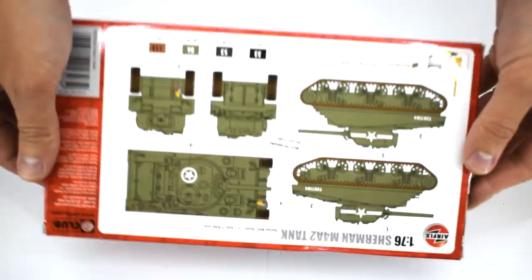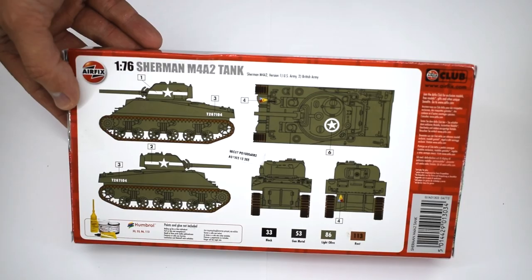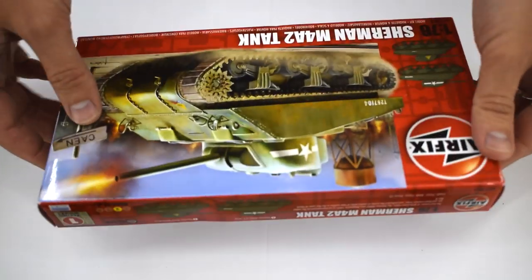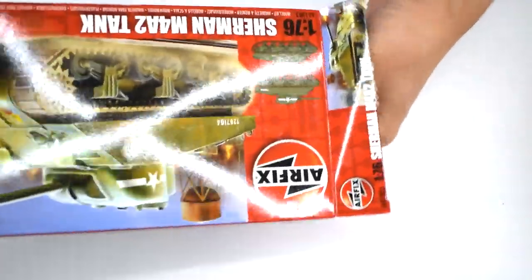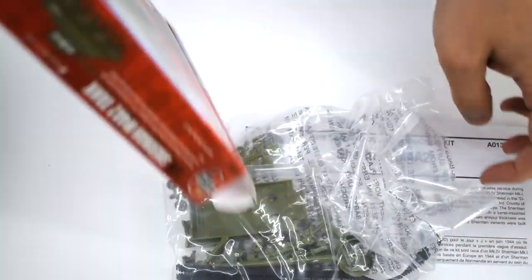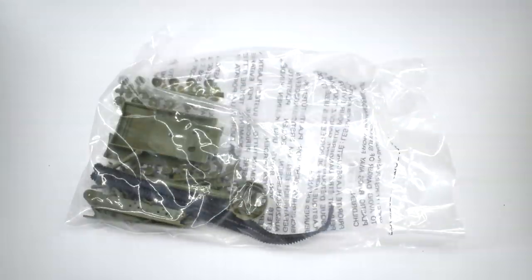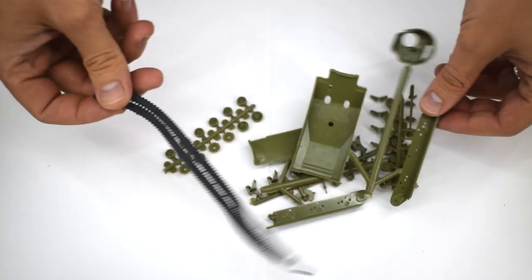For those of you who remember, I did an unboxing video of this kit, so for more information on what you get in the box, please take a look at that one. For this video, I'm going to focus on the build, how it turns out and my final review of the model. Before I start building, please remember that adult supervision may be required due to the use of sharp tools and toxic paints and chemicals. Airfix recommends this kit to those aged 8 years and older.